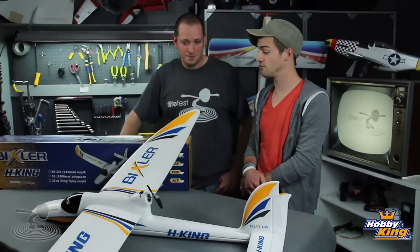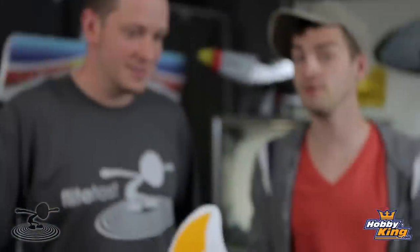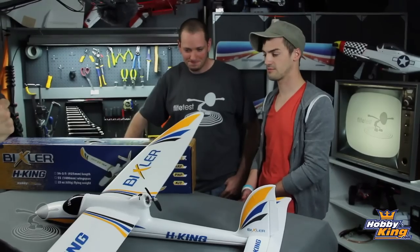I bet you're really excited to do a review on a plane that's got your name on it. Well, guess what? You're not going to do the review. You are. You're going to stand here and provide annoying, useless comic relief while I talk about your plane and give it a scathing, honest, unbiased review. So let's talk about it.